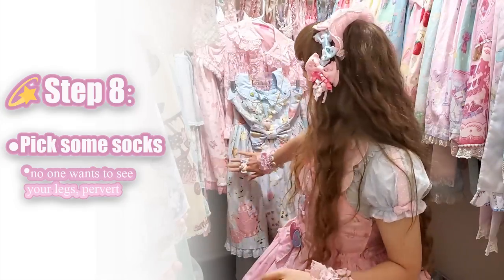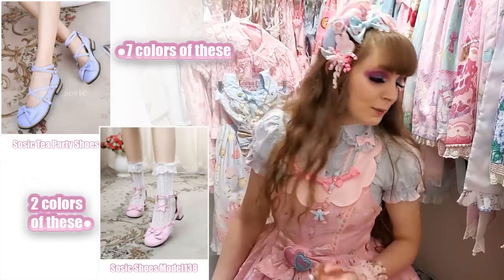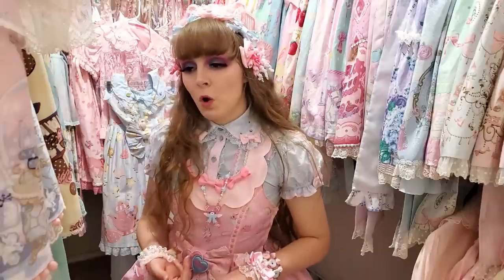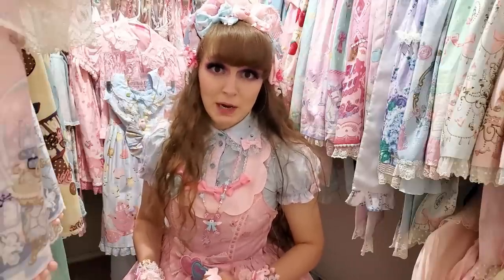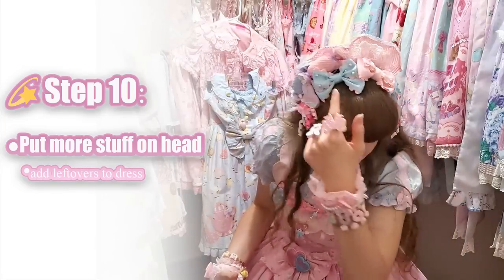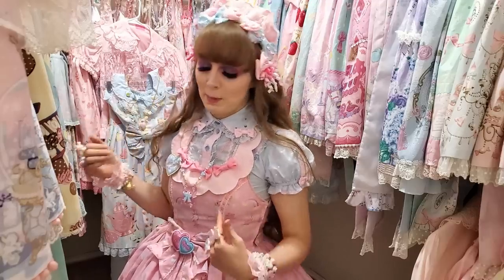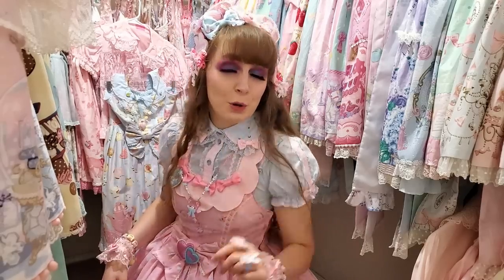Next up: socks. You can match the dress, you can match the blouse, or you can put a little bit of both in there. Pink, blue — time for pink again. I've got these stripy socks right here. So we've chosen our socks; now we've got to choose our shoes. I only have two types of shoes, both from So Sick, because I don't wear heels. Every girl I've seen wear heels to a convention or a really long meetup ends up leaving with her heels in her hands. So I wear flats, and that leaves us with these.